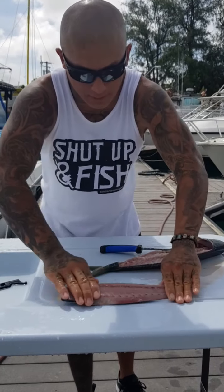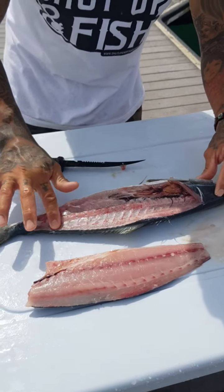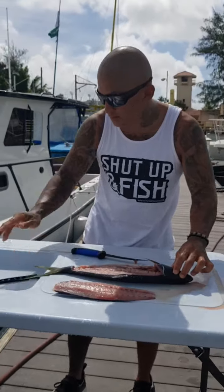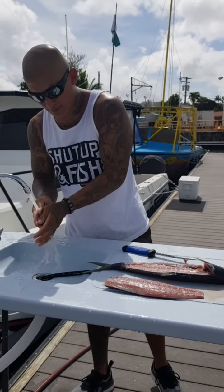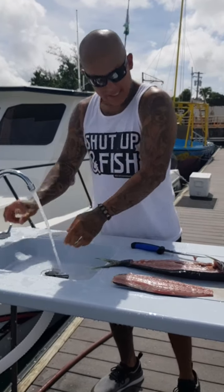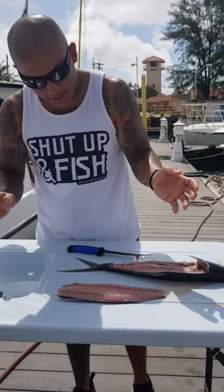Check it out — nice clean fillet, look at that. No meat on the bone at all. I love this new table, it's awesome. Nice and clean — when I fillet fish I like to keep it as clean as possible.